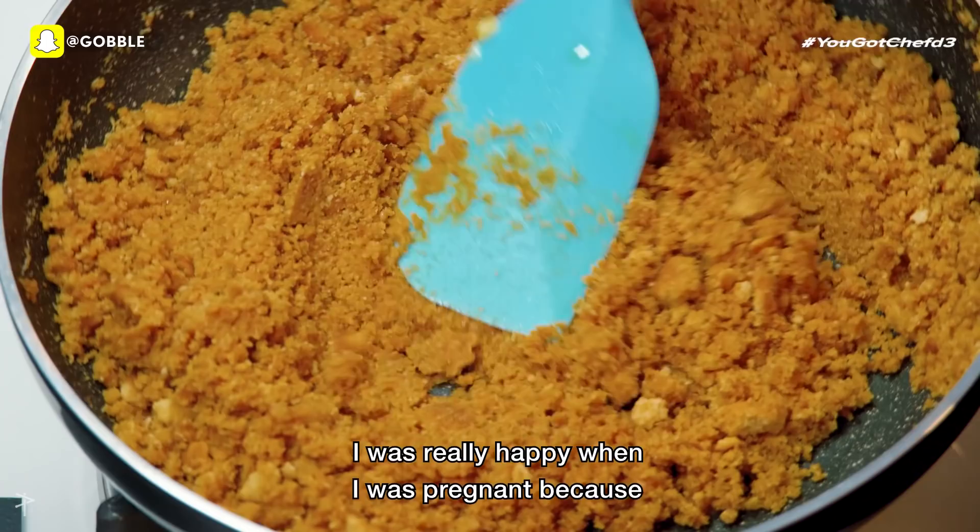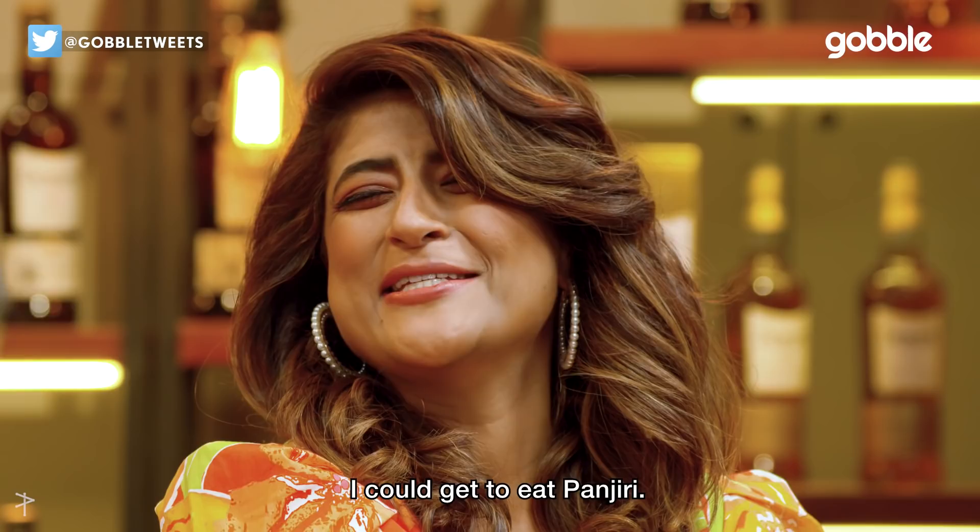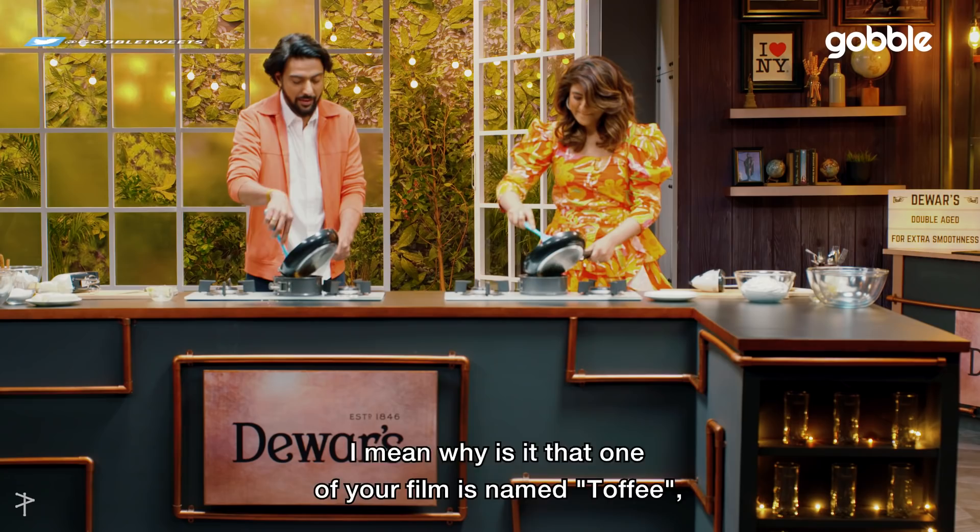Speaking like a Punjabi, Panjiri bano hai hai! Now you got it. I was really happy when I was pregnant because I finally got to eat Panjiri.